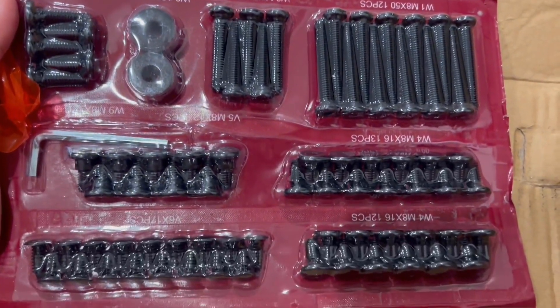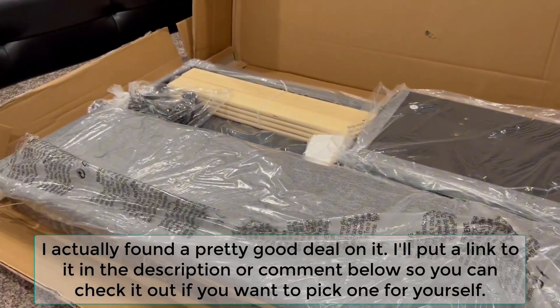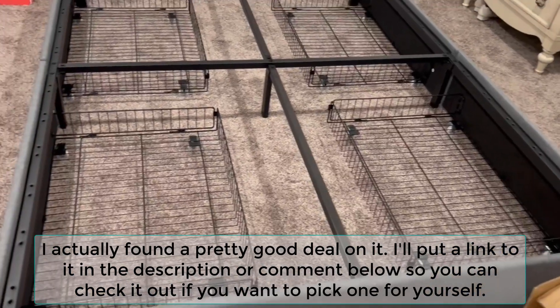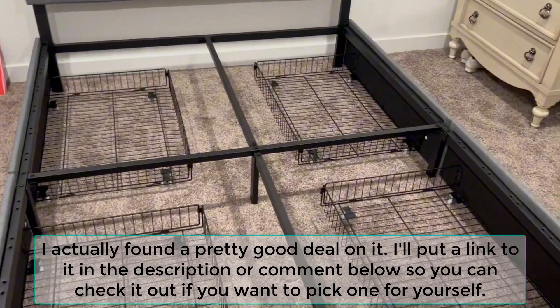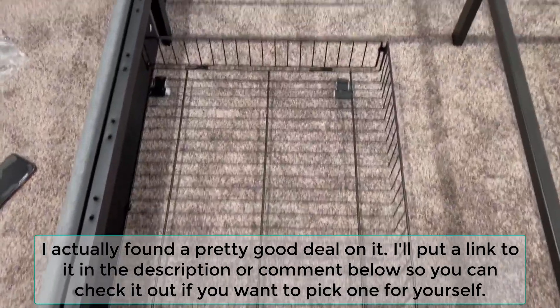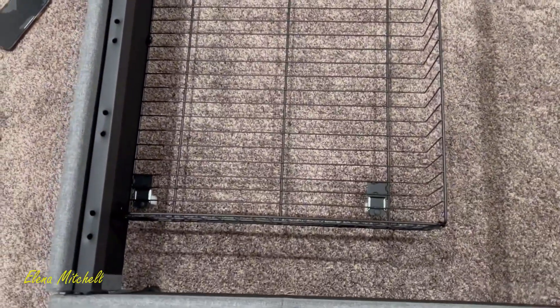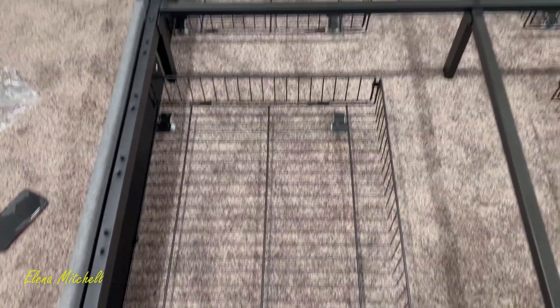This is the queen bed frame that we got from Amazon. I wanted to show a little bit of what the setup looks like. It comes in this huge box, it's super heavy, and it comes with all the tools that you need. It took a good two hours for me and my husband to set up — there's a lot of details. It was clearly laid out, it just takes a while.